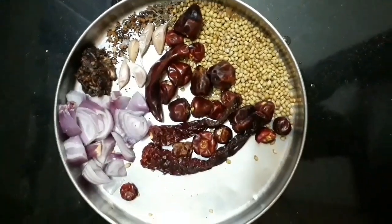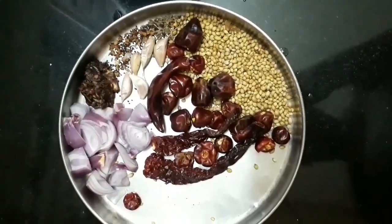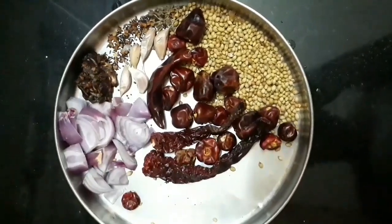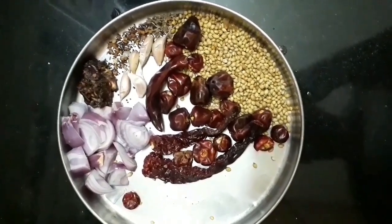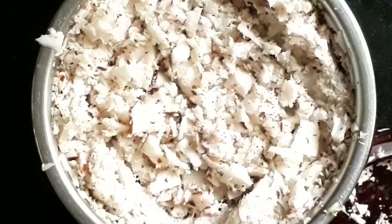For the Mangalurian Molokar, we use Malli (coriander), Vendaya (fenugreek), Jiragam (cumin), Pundi, Puli (tamarind), and Vengayam (onion). This is the main masala — it is beautiful and nice.